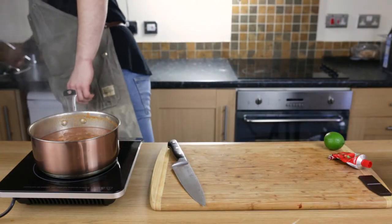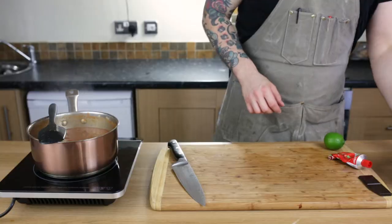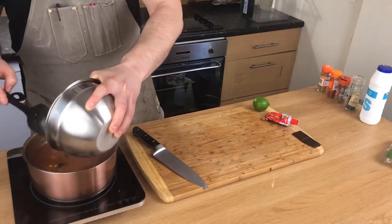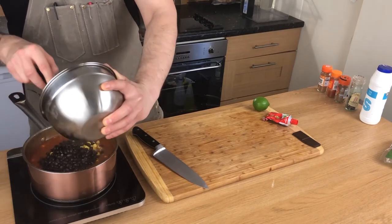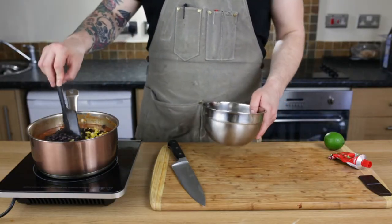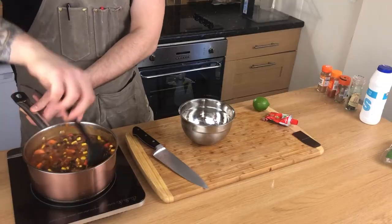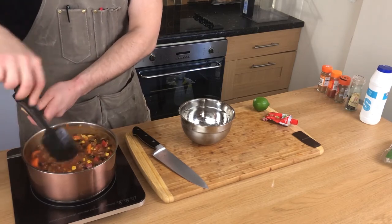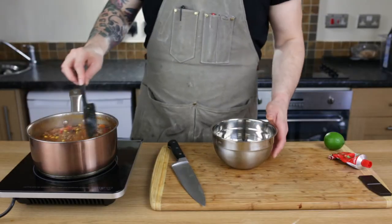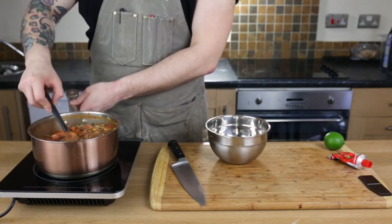After half an hour of light simmering, we're going to finish the chili with the rest of the ingredients. Here in the bowl we have black beans, corn, and the red pepper — dive it in. You don't want to add these ingredients at the beginning; it goes in after 30 to 45 minutes, otherwise it will get mushy and lose texture. As you can see, it's getting that thick chili texture. Now let's leave it for around 15 minutes.